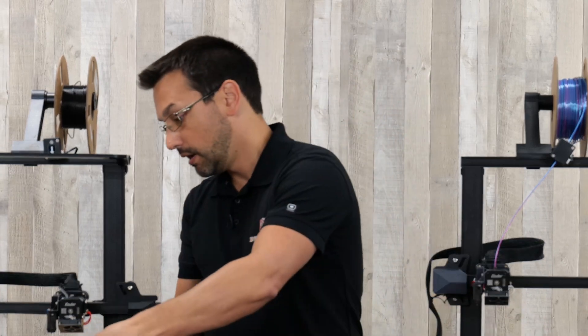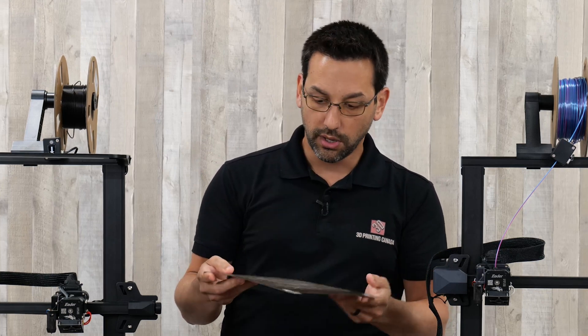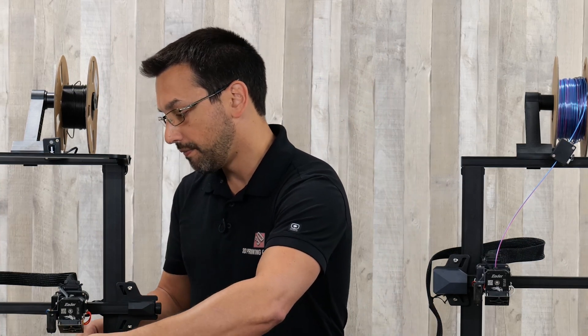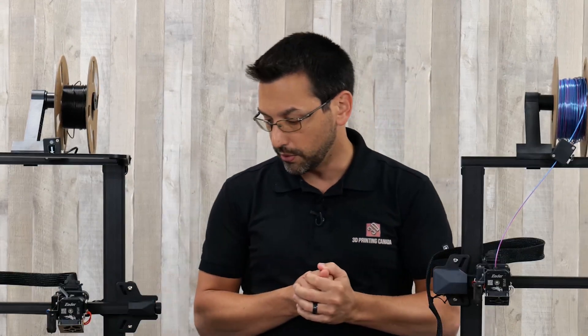Whereas with PEI, it comes off perfectly once it's cooled. You're not having to scrape or hack at it — just a simple little flex and it pops right off. So PEI has been my preferred build surface for most materials for quite some time now, multiple years anyway.